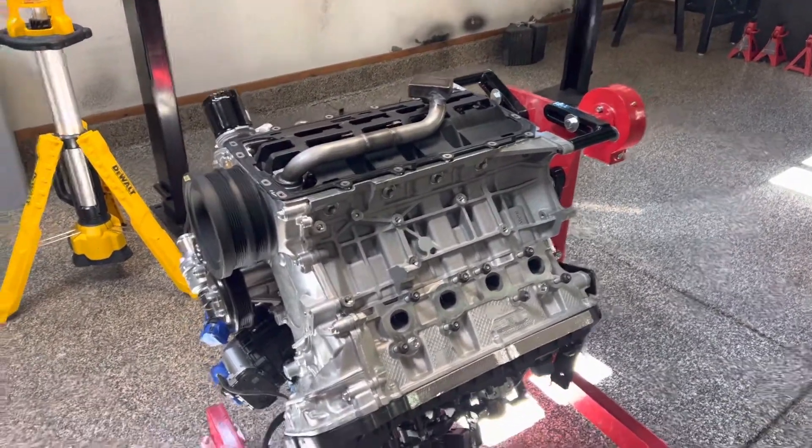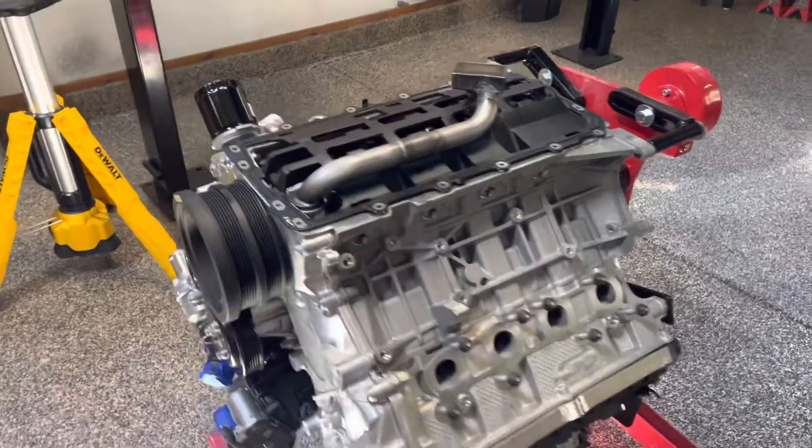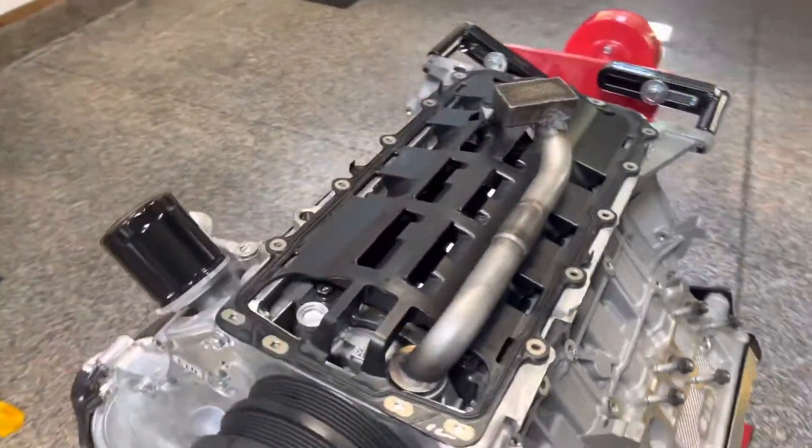Okay, of all things, I'm out of gasket sealer, so I've got to run to the auto parts store.